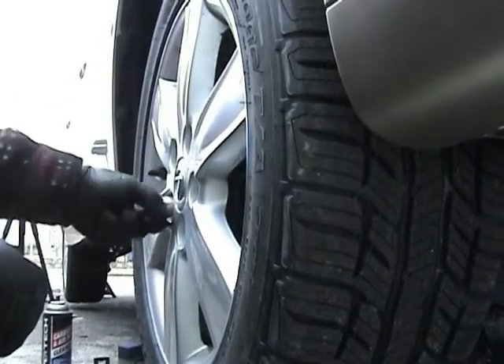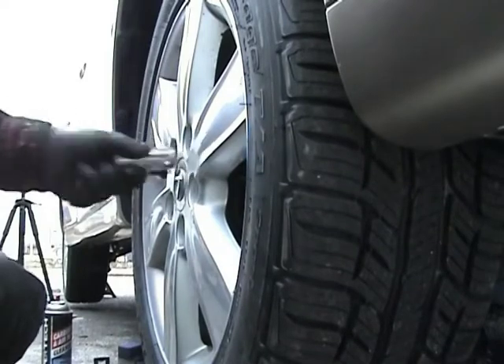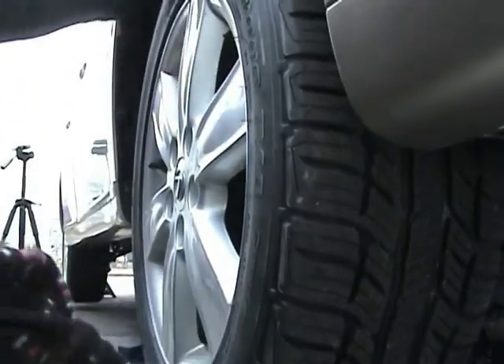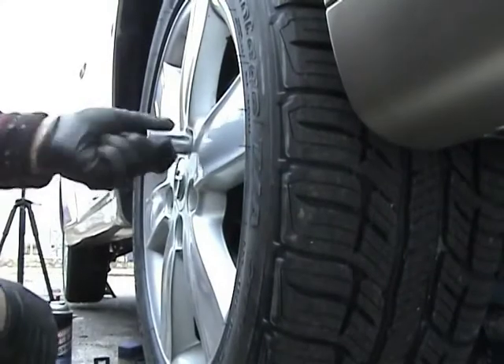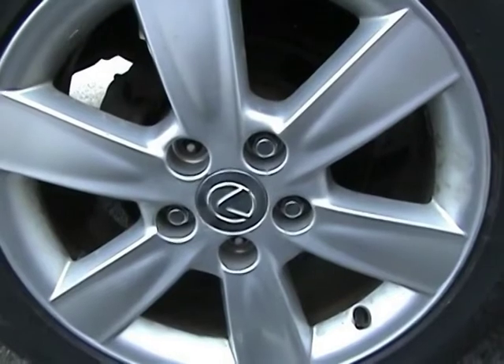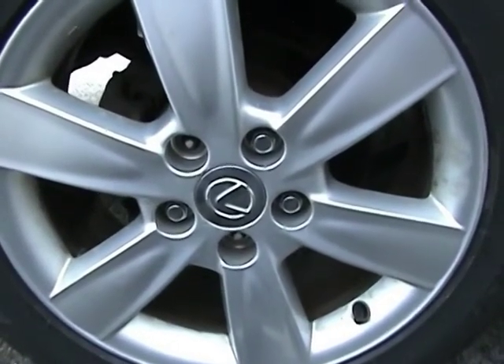Check them across and across. Tighten them up by hand a little bit — I don't use air. Check them; make sure your ball joints are good and tie rods are good. The lug nuts get torqued down to 76 foot-pounds.